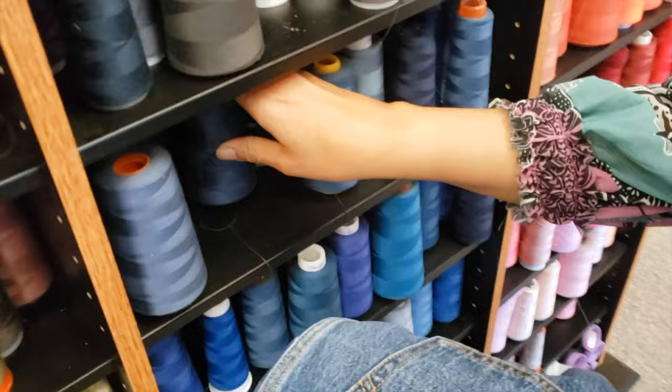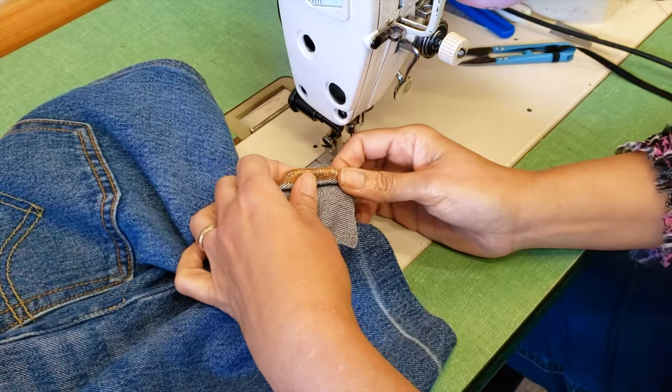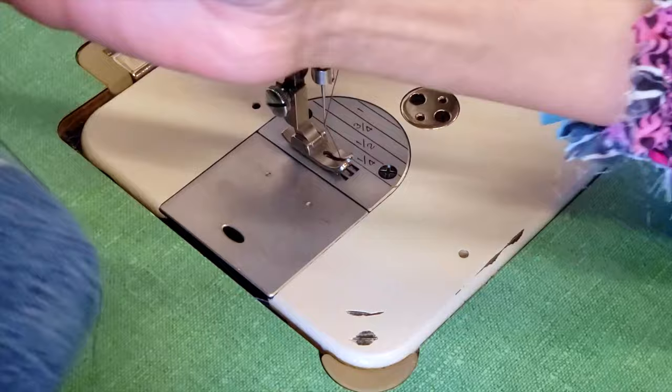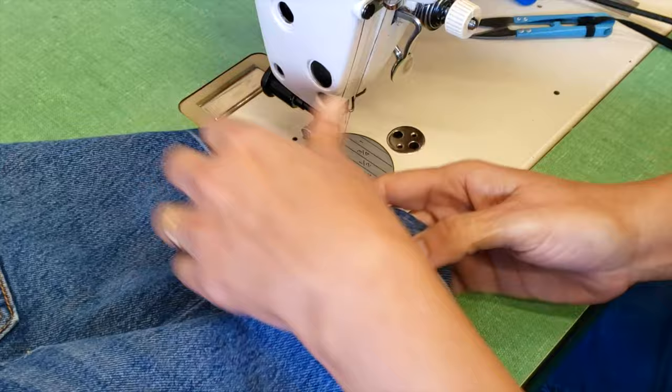This is a chain stitch — it won't open — but just in case I will reinforce it here and here. What I'm going to do is pass two top stitches where the line is, just to secure the line of the hem.